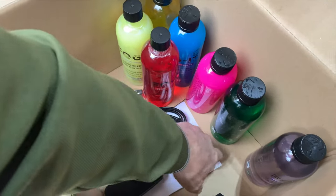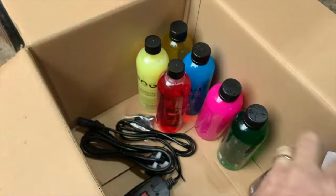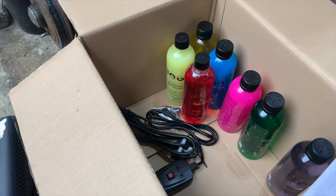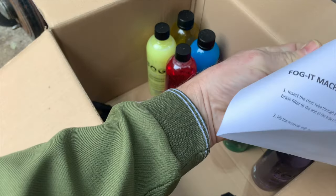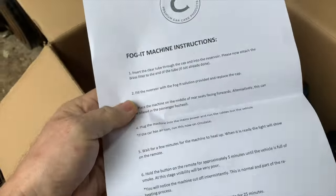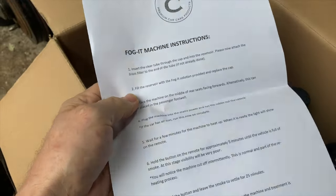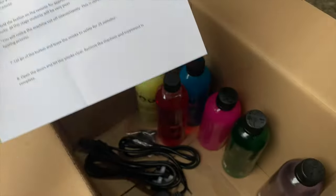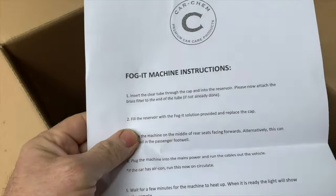I haven't got a clue how to use it. We've got a little instruction manual here — looks like it's just one piece of paper. Fog It machine instructions, so let's have a read. Insert the clear tube through the cap into the reservoir, which it already is. Please attach the brass filter — what brass filter? I'm sure there's a brass filter in there somewhere.